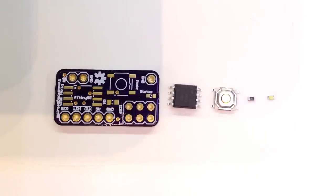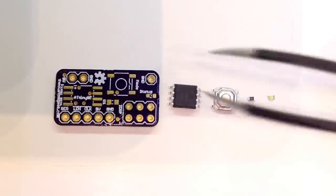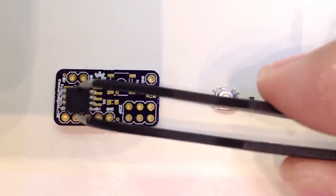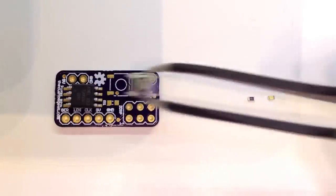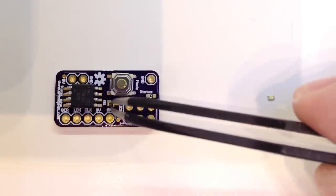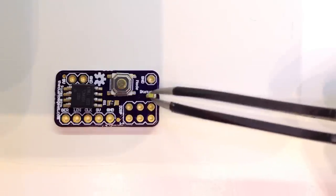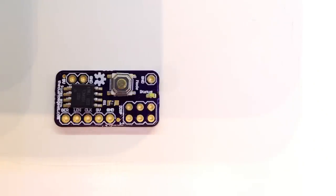Now that we've discussed tools, we're going to go over our board. We have a little board here with basically just a little tiny controller, a button, and an LED. We're going to take this ATtiny85 and attach it, along with a little push button switch, a 603-size 100-ohm resistor, and a 603-size white LED. Let's get started.